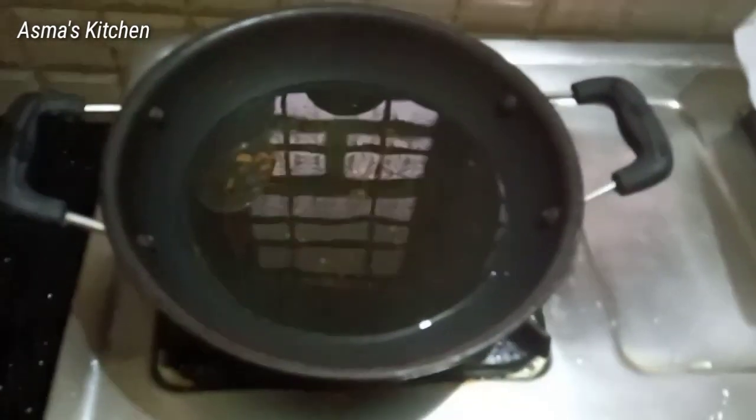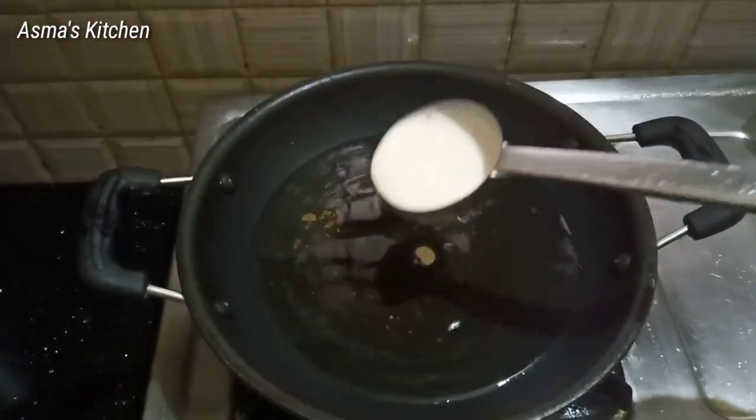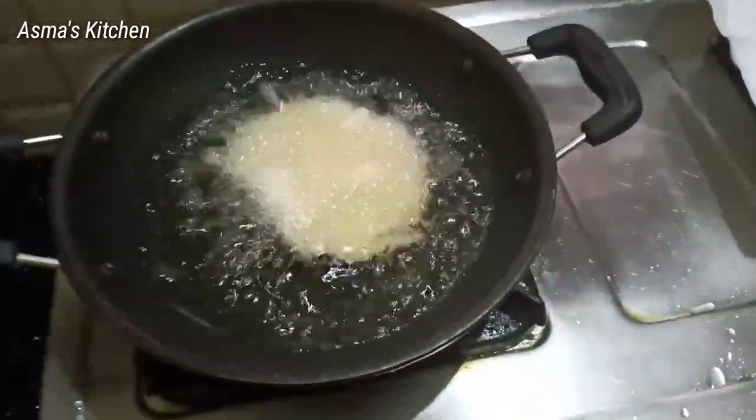This will be a nonstick pan. Add a little oil. Put the oil in and add 1 cup of oil.